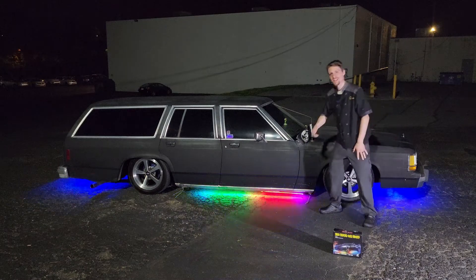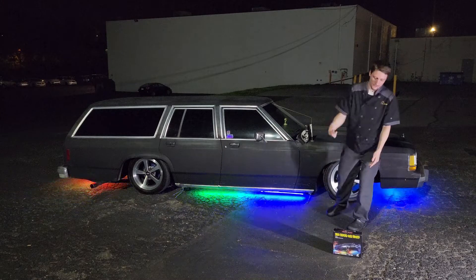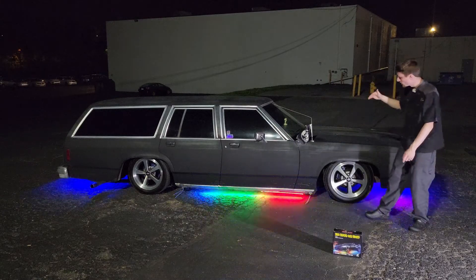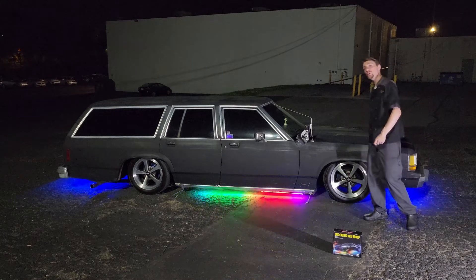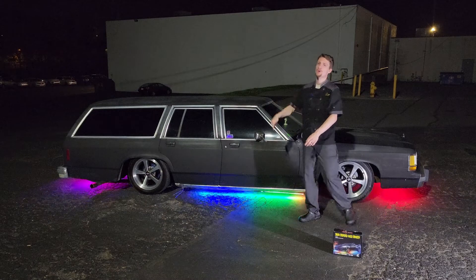What is cooking everyone? We're going to show you how to get these LEDs installed under your car. We got the kit right here, shipped in from Flash Shark Auto Parts. We're going to show you how to use the controller, get them installed, get the wires tucked up out of the way, hook it up to your battery, and get your car looking nice like this — lighten up the road at night. Let's check it out.